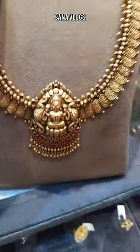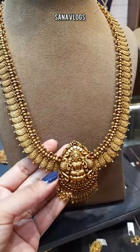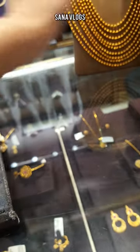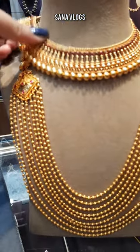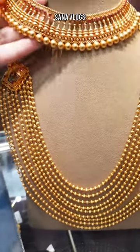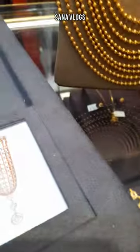This is the next one — it is a long hair style. This is a choker style. I am seeing this design — it is a very sleek design, and the best thing is that making charges are very reasonable.